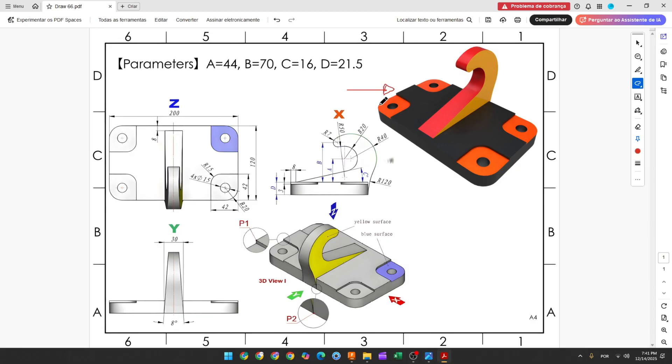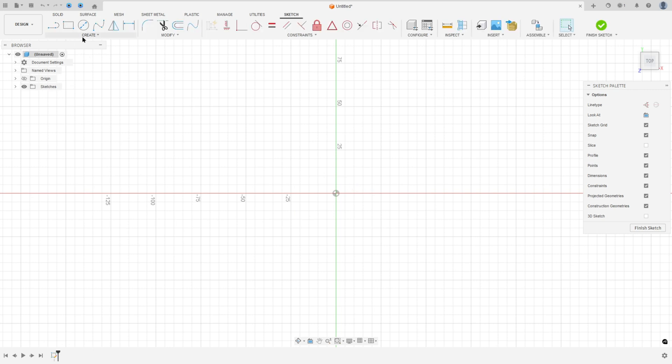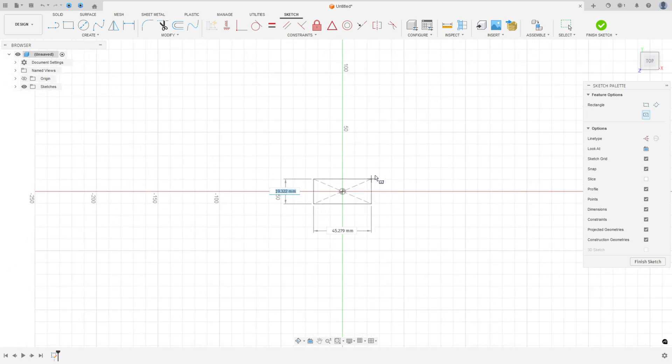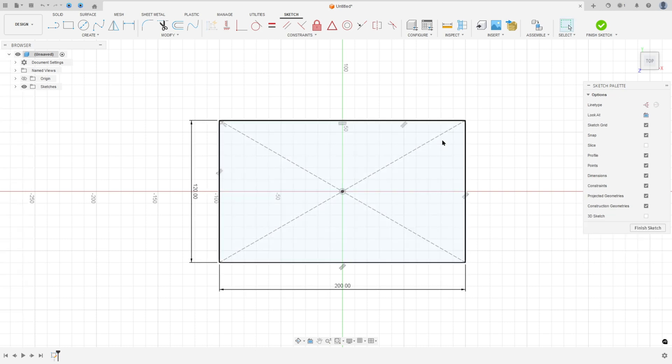The first step to create this part: we will select the top plane and make a sketch. We will create the base first, with the center of the rectangle at the midpoint. Go to Create Sketch, select the top plane, select the two-point center rectangle, click at the midpoint, and make a rectangle 120 by 200 millimeters, then press OK.